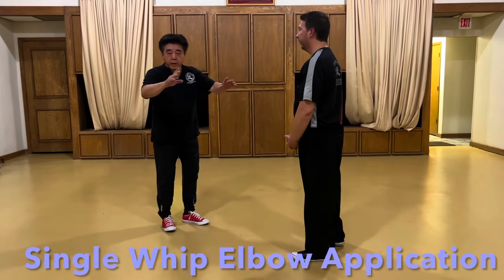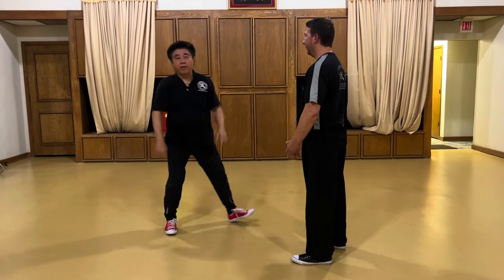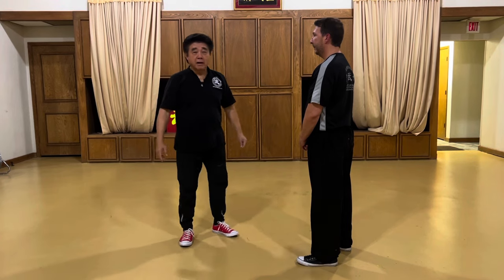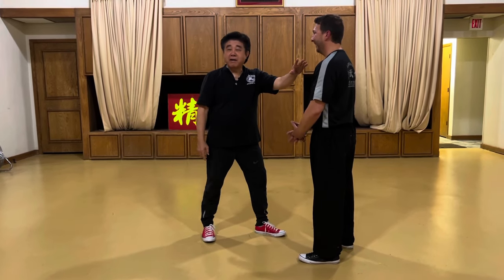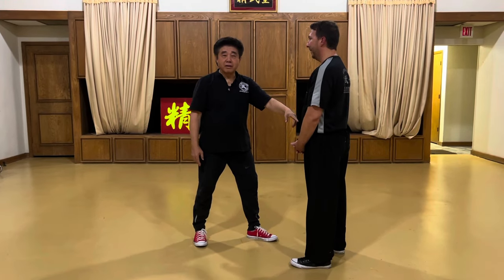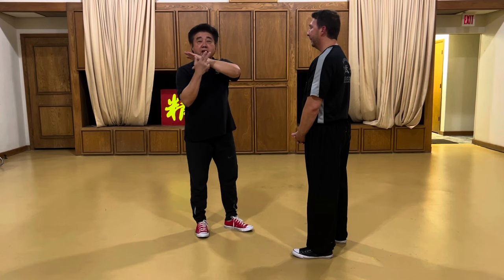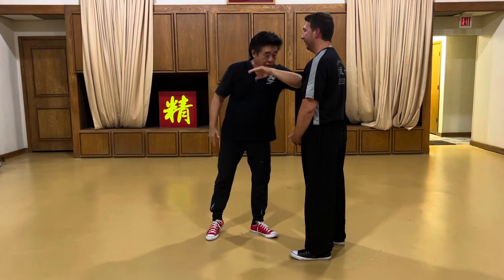Single whip — when we do our single whip, when we strike, what is going on? Elbow. Single whip is actually an elbow strike. If I miss, I'm going to take his neck with this. If I miss my elbow getting on him, then this palm, then this whip — the first part of the whip is going to go here, and this half of the whip is going to go here.